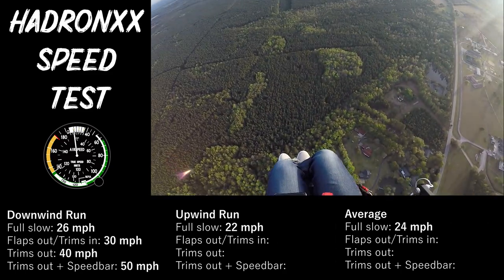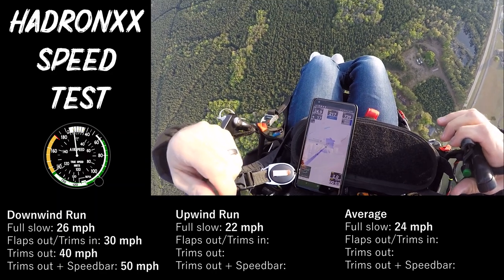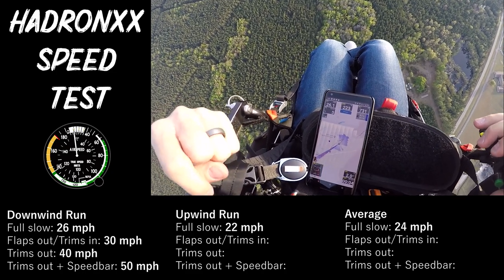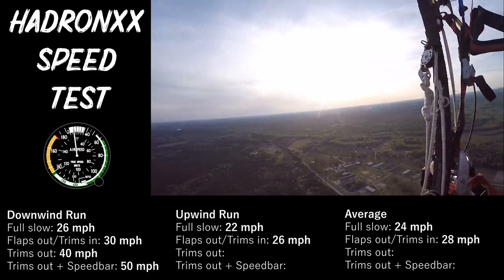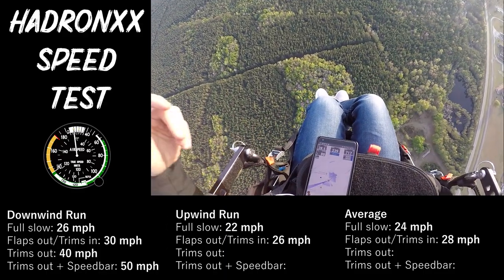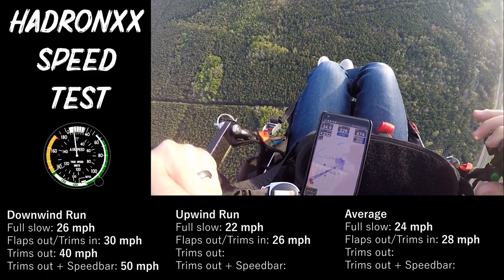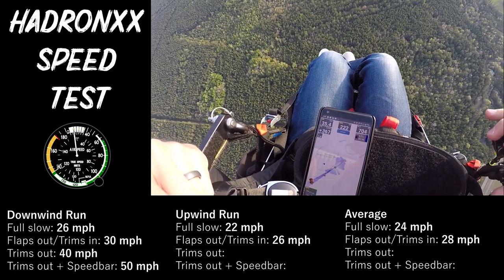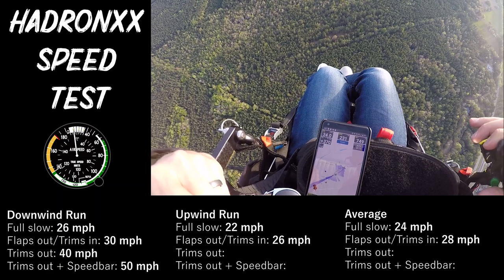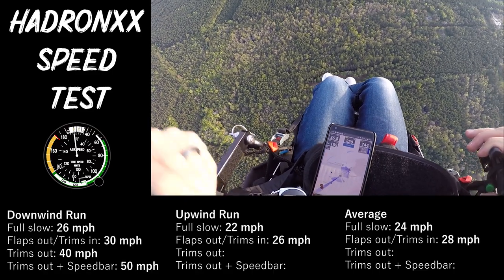Flaps all the way out — let that settle — that's 27, 26. We'll call that 26 miles an hour. Now we're going to let the trimmers out and get a bunch of speed here. Out — do that speed jump. About 30, 35, 36, 37 — call that 36.